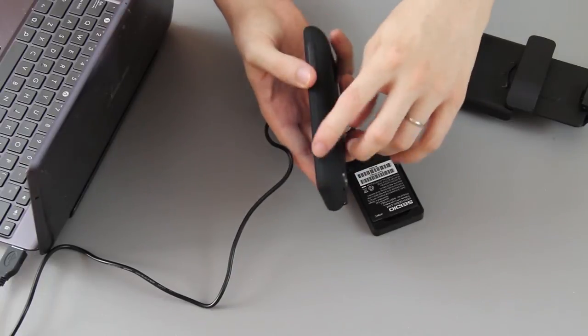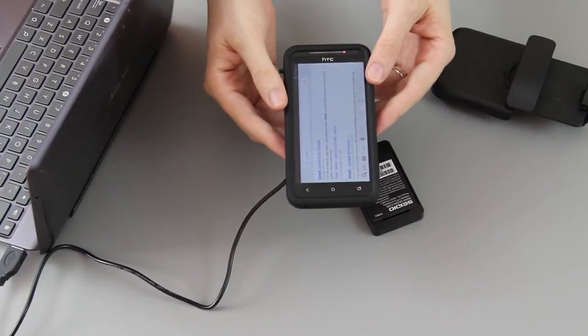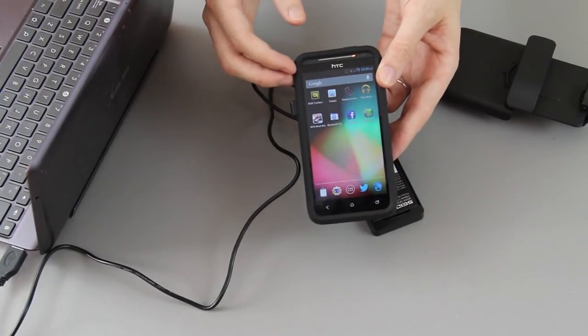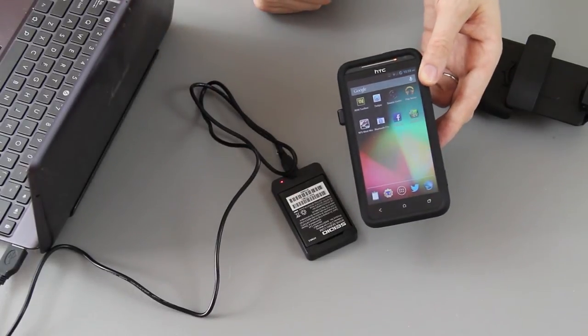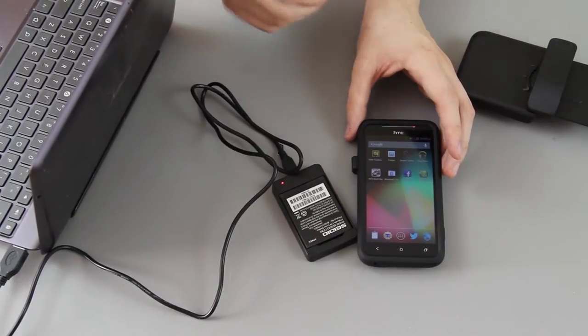Like I said, you have your camera button, your volume up and down, your top power button — everything is accessible, nothing is being blocked. And you're currently charging the internal battery inside your EVO 4G LTE while you have this one charging up for when this one dies.